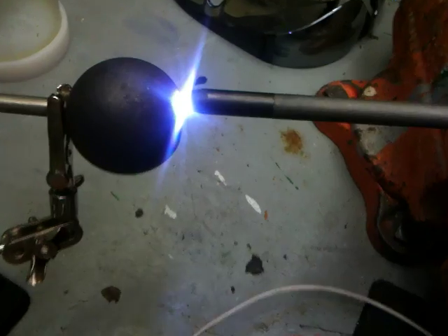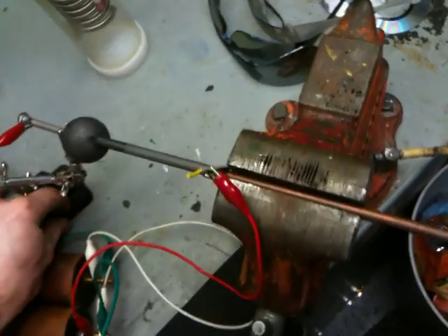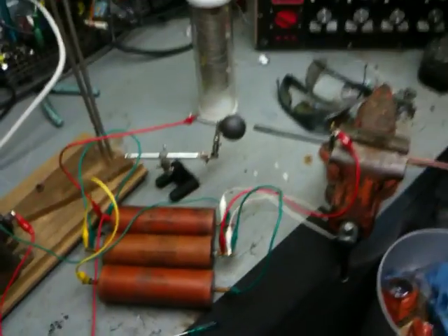Amazing what a few capacitors will do! There's a really tiny gap. I'm gonna open this back up again, because that is just crazy.